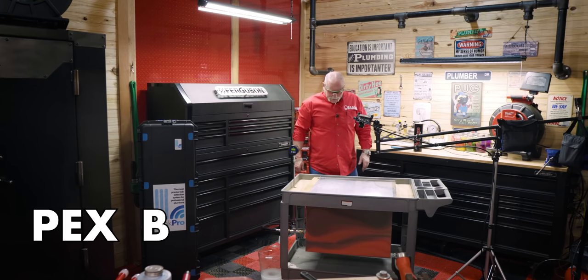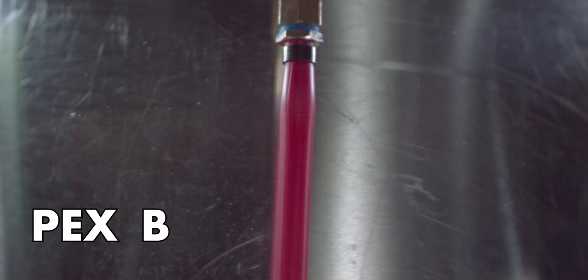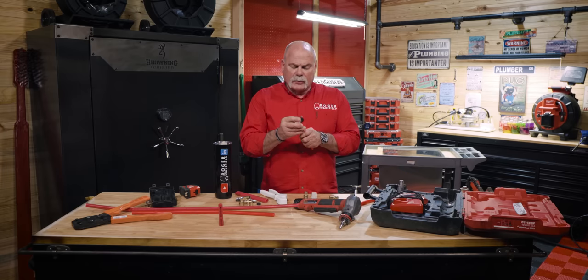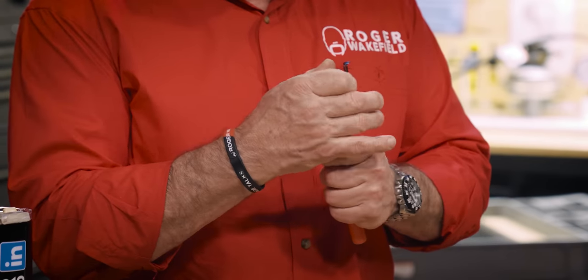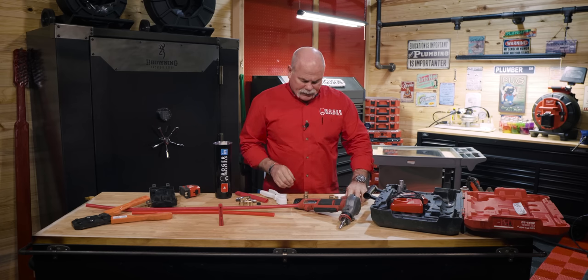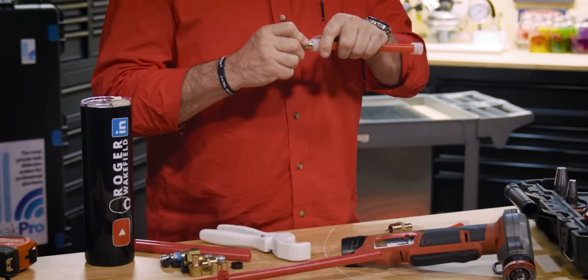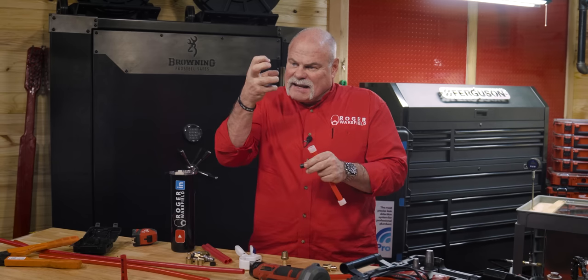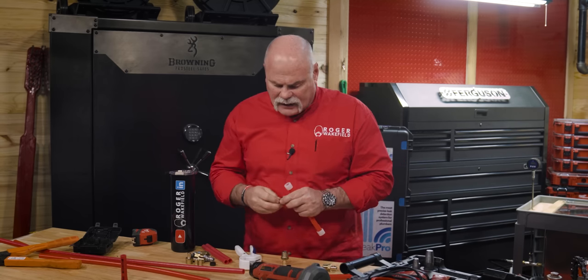The spot couldn't be better — right on top. For PEX-A, remember your expansion rings — they only go on one way, so now I've got my pipe prepped and ready to go. You can tell this is PEX-A because it's got one big barb in the middle; they do that so it's constantly squeezing down and not going to slide off.